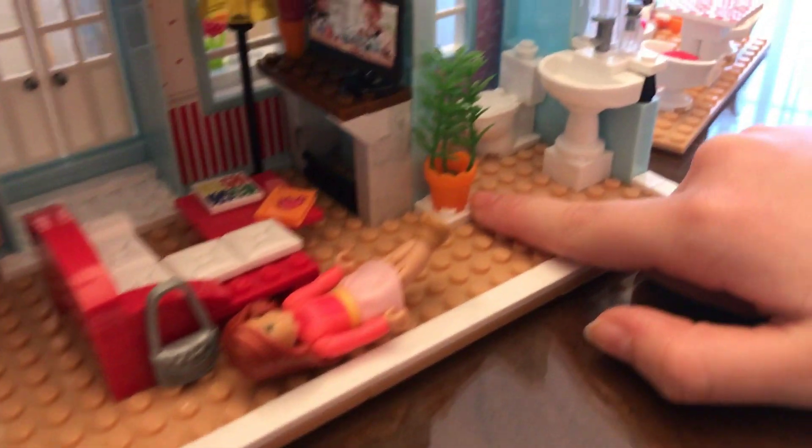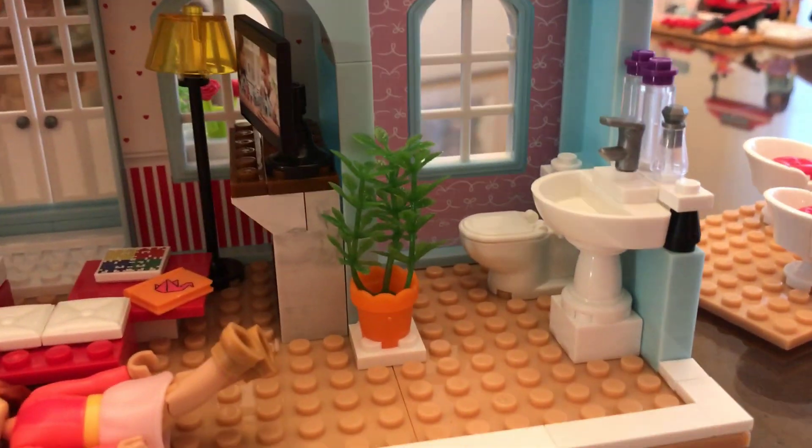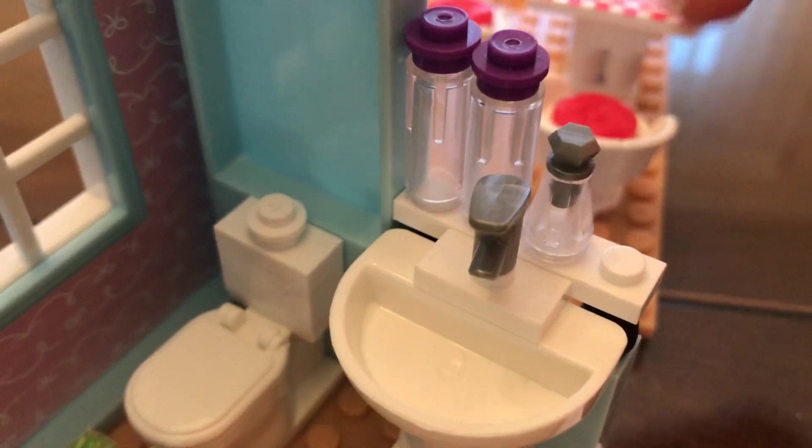Then the bathroom. There's a flower pot, a toilet, and a sink, and up here there are soaps and lotions.